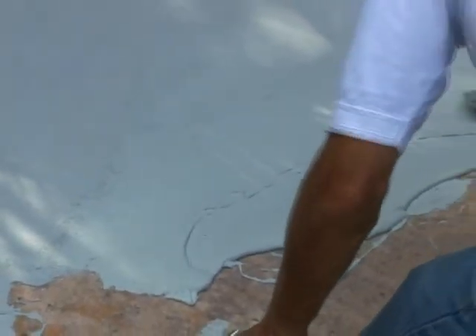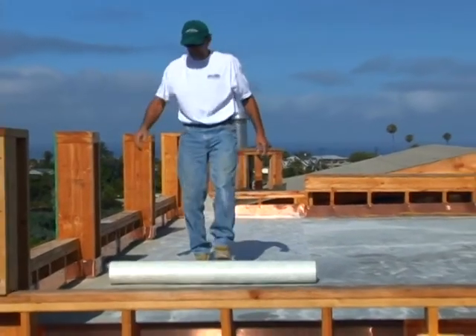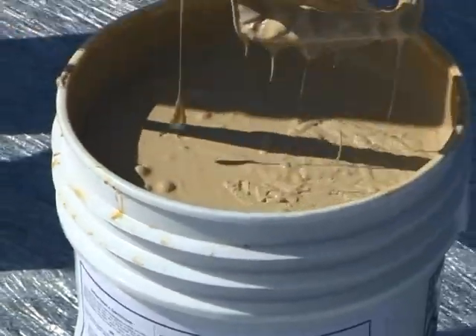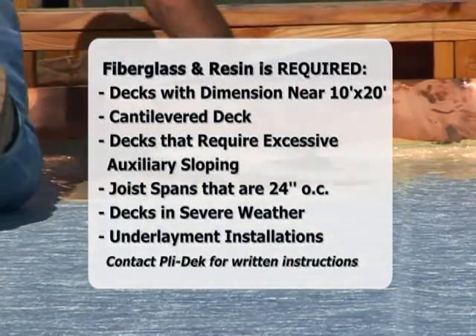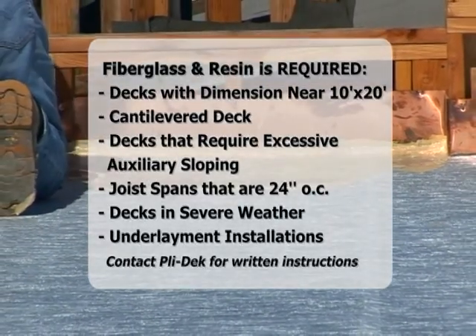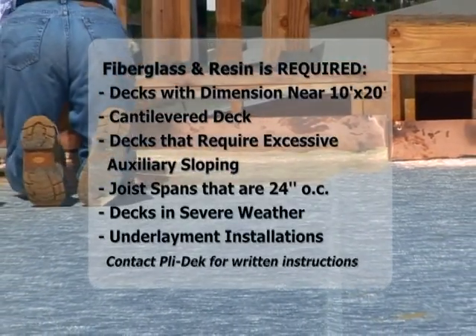As crews become more experienced in installing the Plydeck base coat, they should not have imperfections that require grinding. The Plydeck system offers an additional waterproofing layer of fiberglass resin that provides increased flexibility. This application becomes required in the following conditions: larger decks approaching dimensions of 10 by 20, areas with joist spacing greater than 16 on center, cantilever decks, decks requiring excessive auxiliary sloping, decks installed in severe weather environments, and when the Plydeck system is used as an underlayment for concrete or tile.